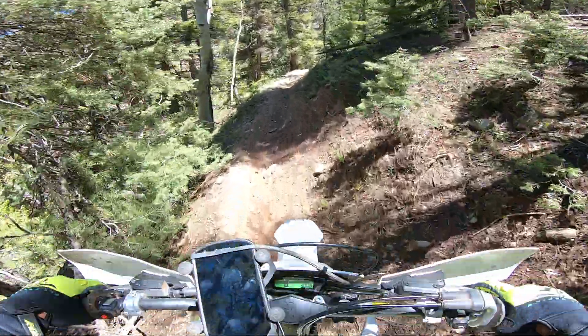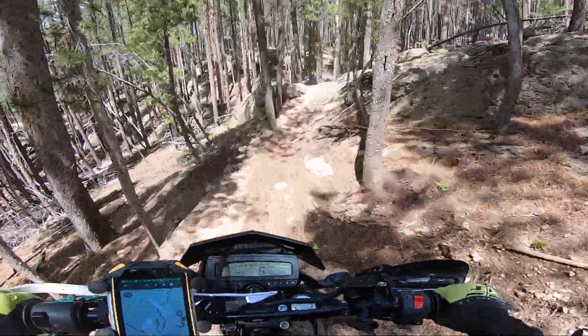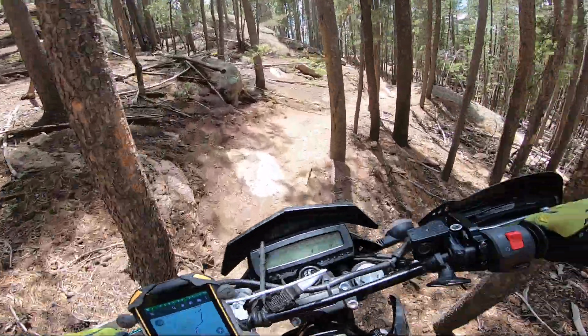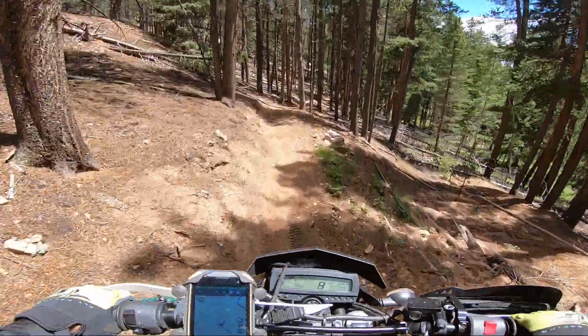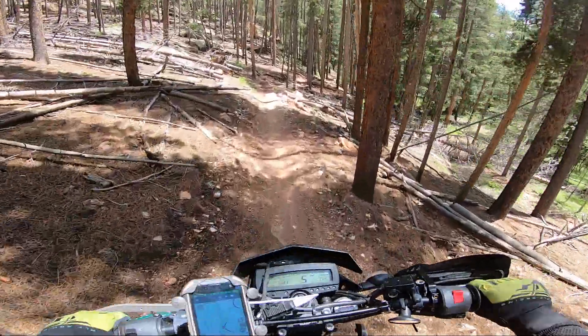It does not matter how heavy a bike is on these types of trails. I never understood why people say my dual sport is too heavy, I need something lighter, and they only stick to forest service roads or ATV trails. Believe me, it is not. If I rode double track and forest roads all day, I'd probably rather be on my DRZ400 versus my two-stroke.